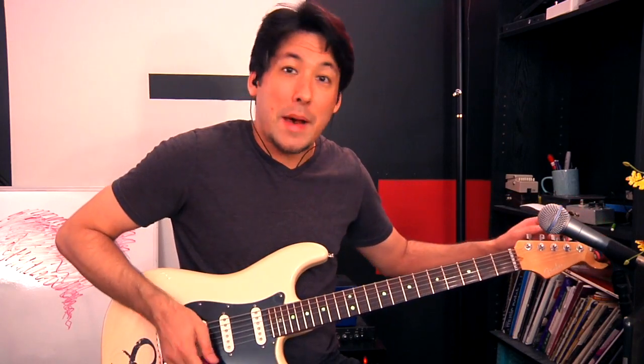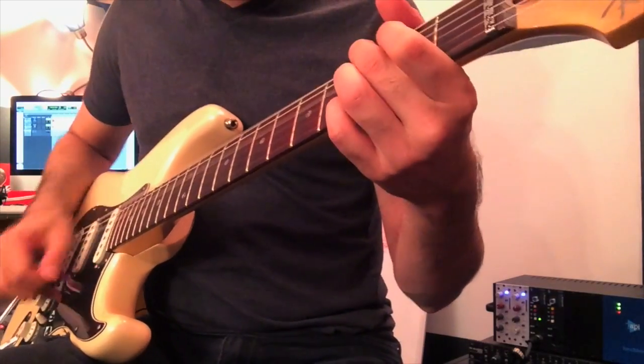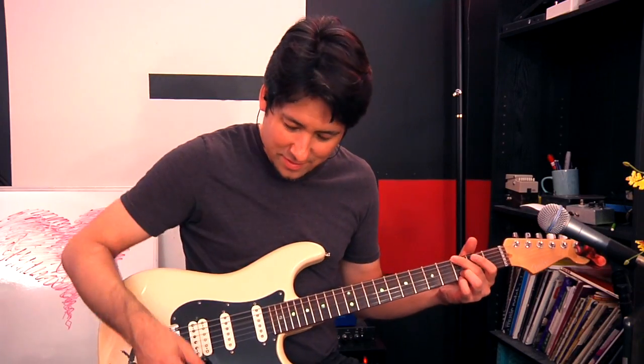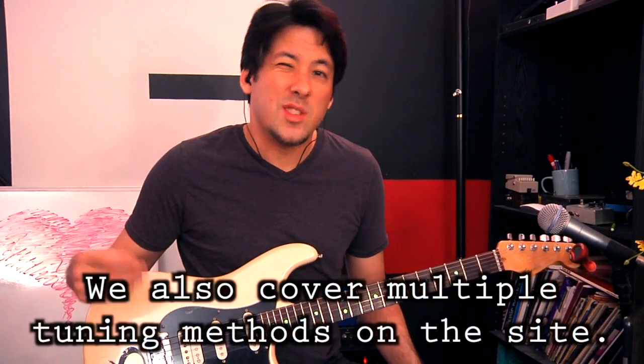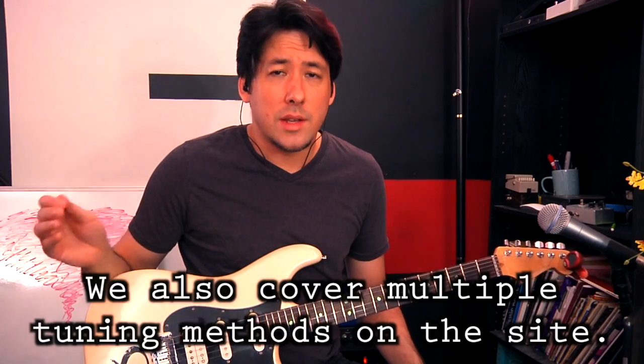If I bring the G back to where it's supposed to be, I just turn it a little bit. One easy way to fix this is to buy one of these clip-on tuners. They're pretty cheap and easy to use. We go over how to use them on the website, but it's kind of self-explanatory. You just need to know the names of the strings and which way to turn the knobs.